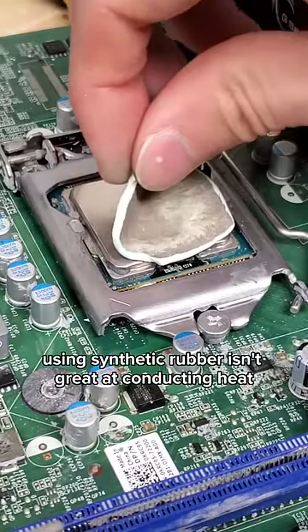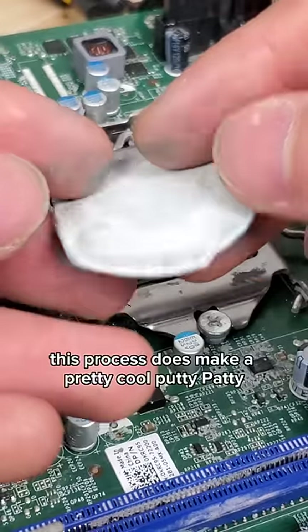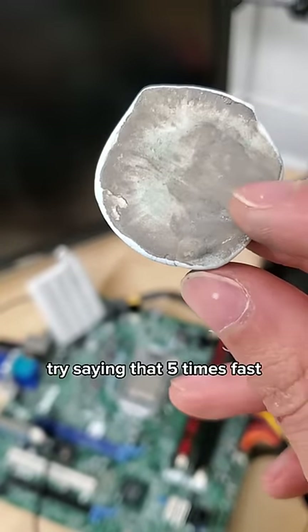It turns out using synthetic rubber isn't great at conducting heat, but I will say this process does make a pretty cool putty patty. Try saying that five times fast.